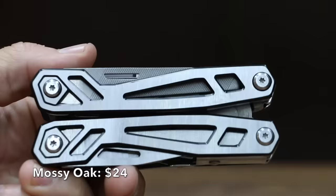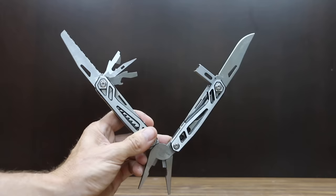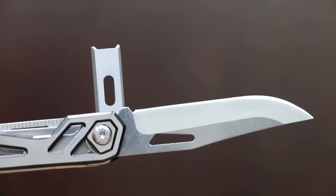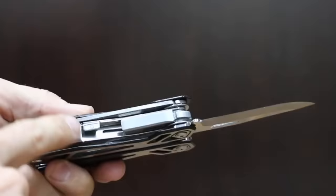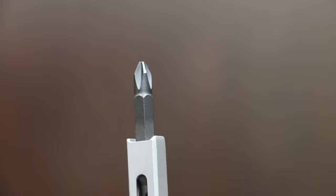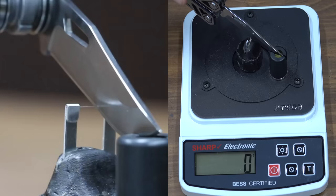At a price of $24 is the Mossy Oak outdoor survival portable 21-in-1 multi-tool set. The whole tool is constructed of ultra durable stainless steel with an advanced 3D hollow structure and smooth surface and edge. All the tools lock into position and there's a release required to fold up the knife. The Mossy Oak is made in China and is the heaviest yet at 334 grams, performing about the same as the RoverTAC at 255.